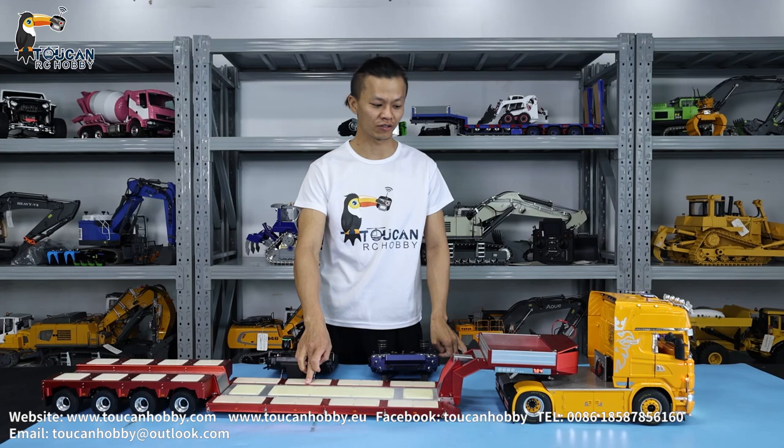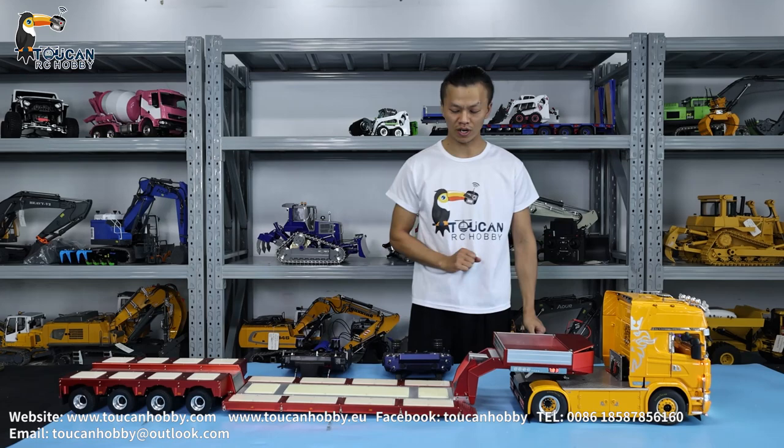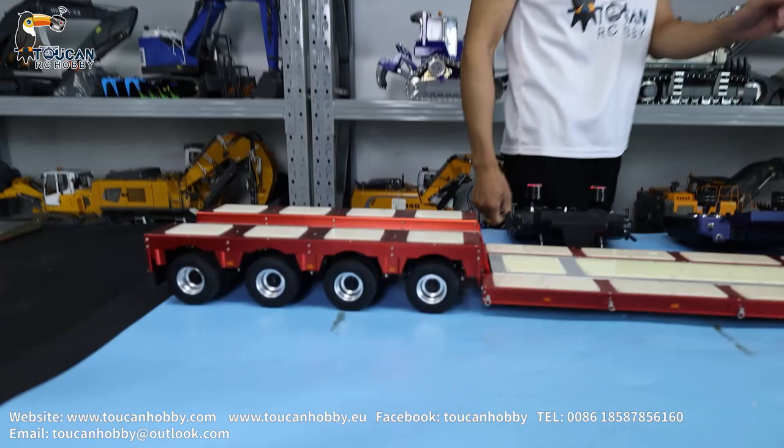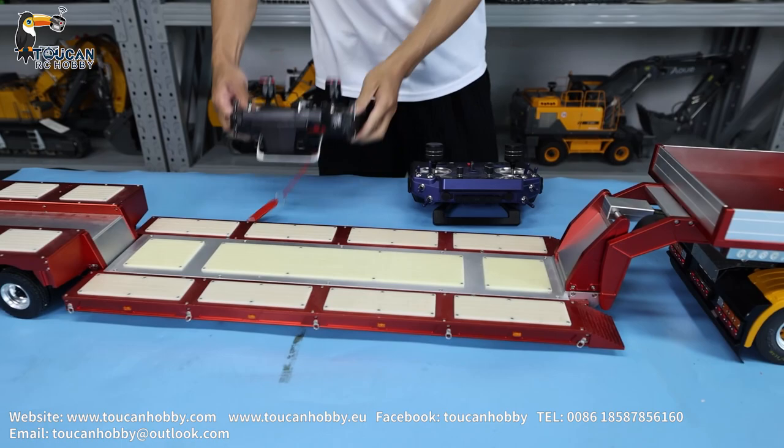Hello all my friends, I'm Oliver from Tobin Hobby. Today I will show you one trailer. It is one old metal with this plastic decoration plate. This trailer is 1-14 size, grade 999. And it got 4 axles. It is all steering axle containing together with the tractor.